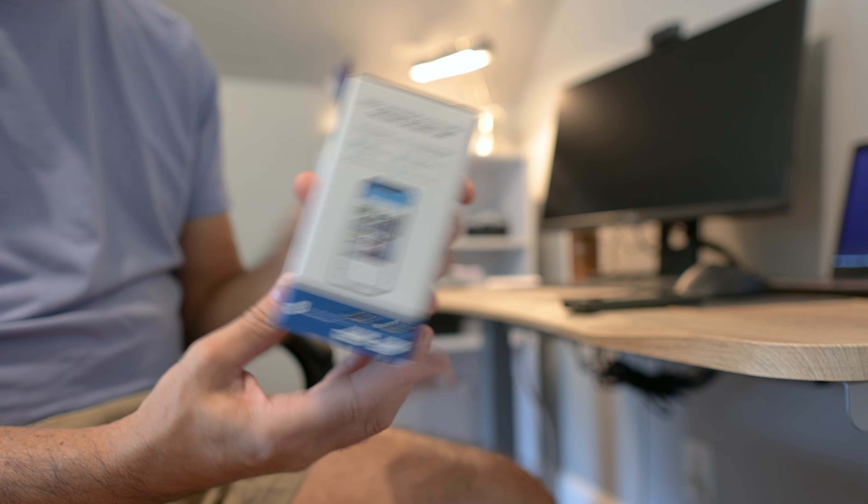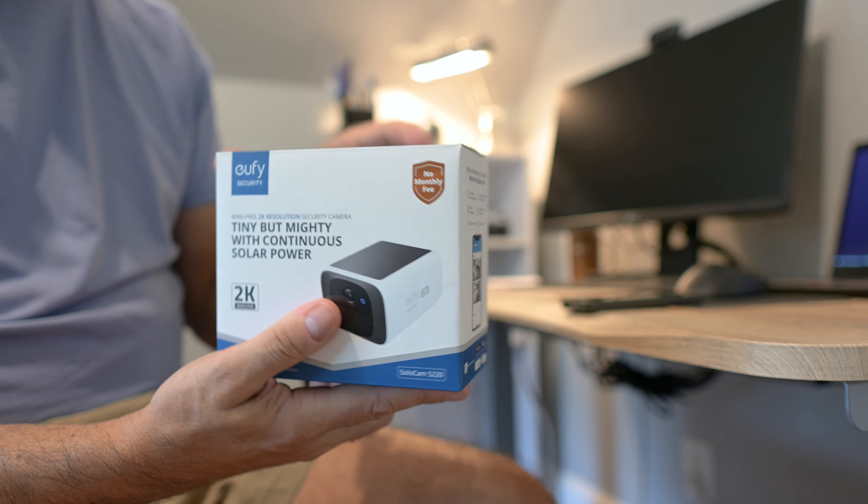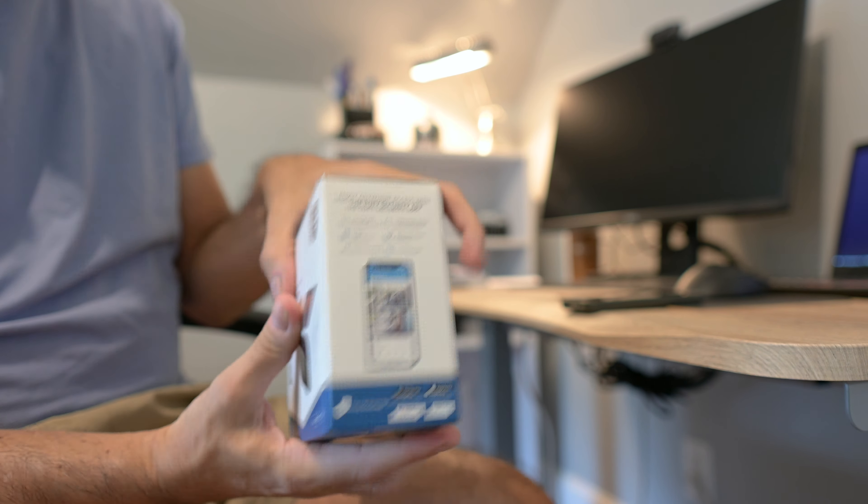This is the Eufy SoloCam S220. This is going to be a quick unboxing and setup guide, and then I'll also give you my thoughts about it. This is the box you'll receive — a nice small box — and let's open this up and see what we actually get.